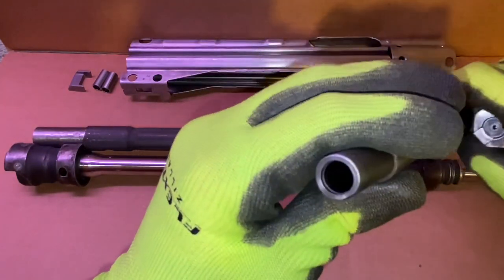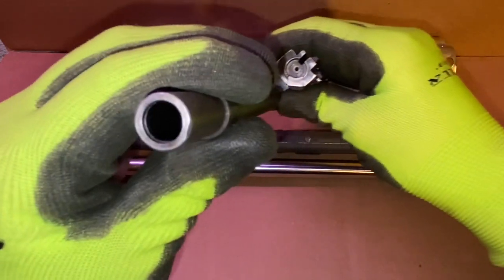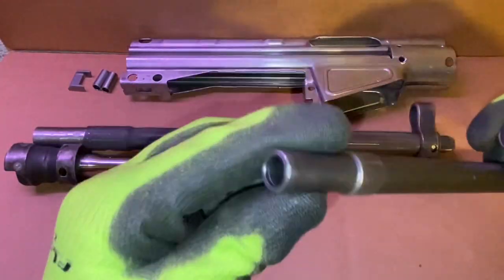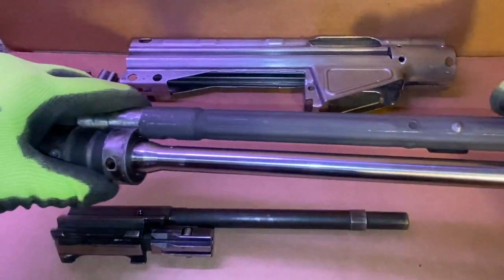First and foremost, this bolt carrier group. If you recall, I had some grind marks from the seller I bought it from. I had a subscriber send me in some measurements of their new old stock carrier. I cleaned up mine just a bit, and mine is within spec, so I'm not worried at all about that.